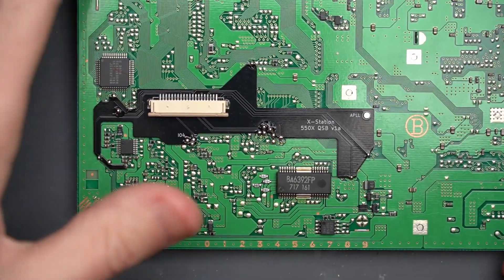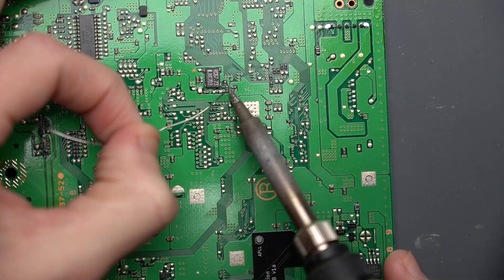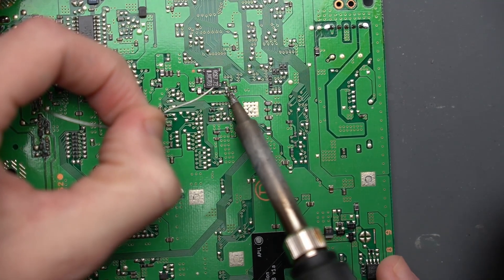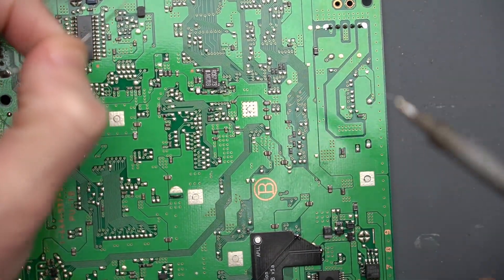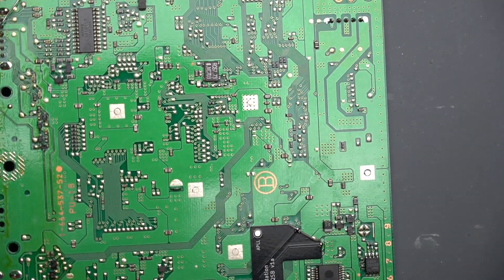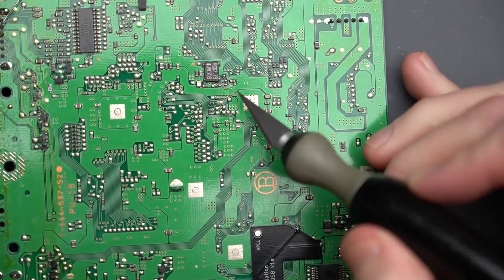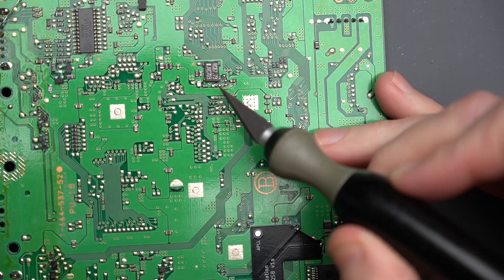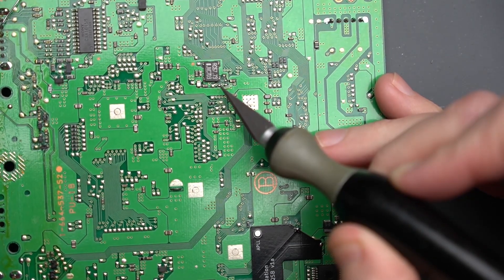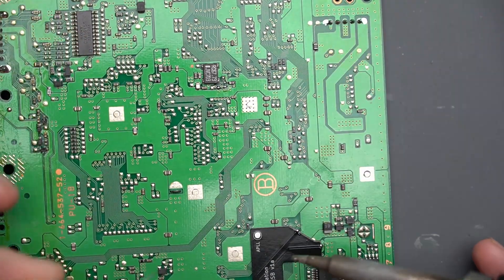That's it for everything over here, and now we have to remove this resistor by this black chip over here. With that resistor gone, we have to take a length of wire and run a wire from this pad on the QSB to a pad that's just to the left of that resistor that we just removed. So the resistor was here, and the pad is directly to the left of it right there. Let's go ahead and tin it, and the pad on the QSB.